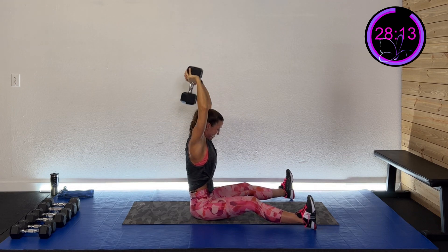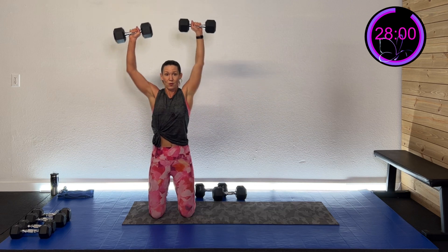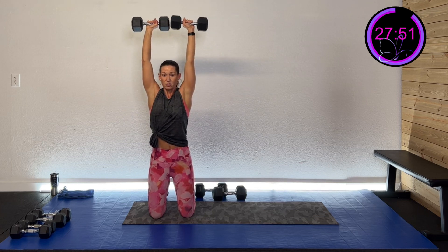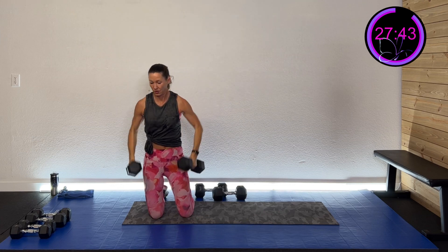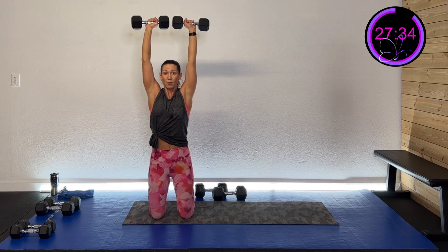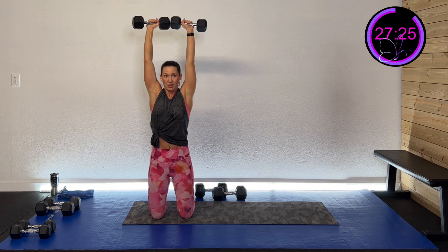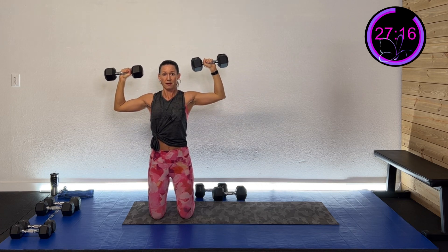Five, four, three, two, one — and rest. That was pushing me at the end! Okay, tall kneel into that shoulder press — roll those shoulders back. Here we go, three, two, one — press right to the center and back down. Pressing up, nice strong core. I have to adjust my weights too. I want to keep that form and really work hard, but I also know I've got to maintain it. Five, four, three, two, one — and rest.